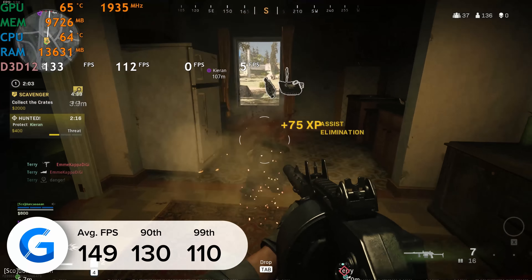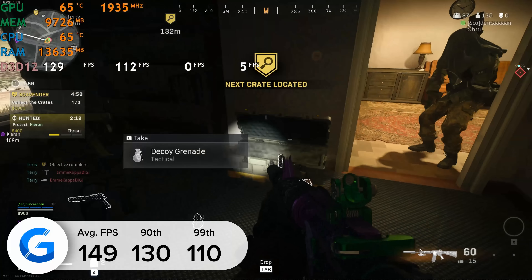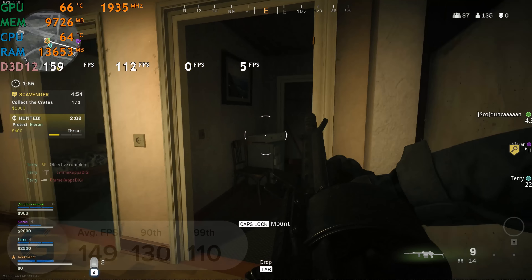This 3080 certainly packs as much punch as you might think, meaning you don't have to go up to the 3080 Ti for top-tier performance — save some cash and pick up a Supreme X. If you enjoyed today's video, give it a like, get subscribed, thank you very much for watching, and as always we'll see you in the next one.